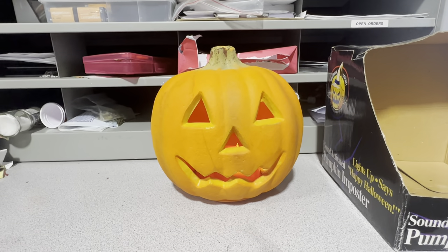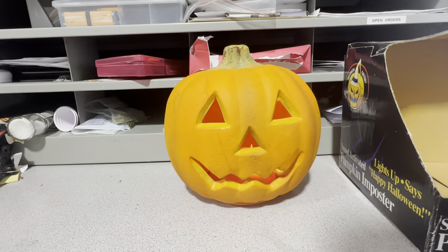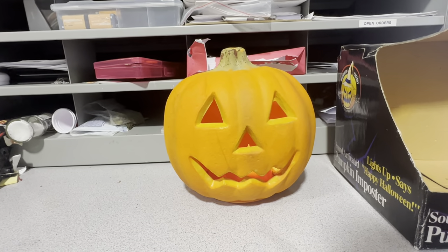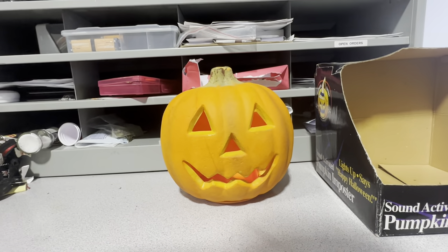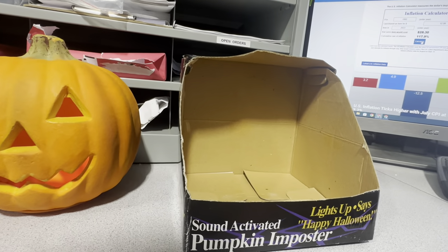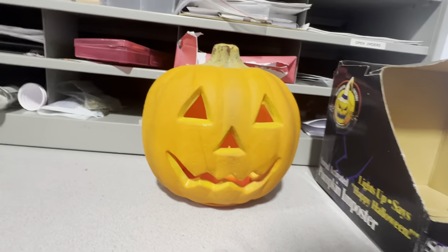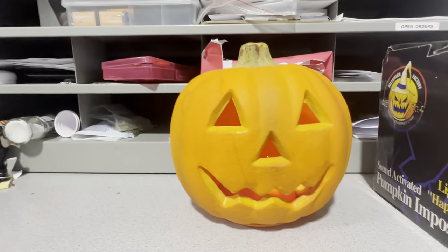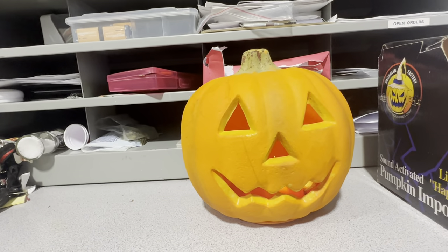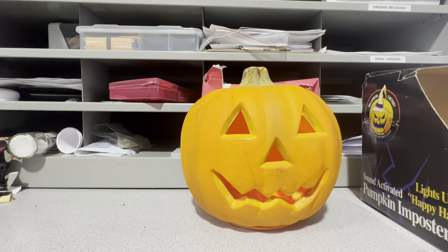I think they also called the light-up ones Pumpkin Impostors as well. This is just a standard battery-activated talking one. I don't really know if there's anything too remarkable about this particular one, besides the fact that I have the original packaging that's in okay shape. What's really cool is that this one has two modes: a light-up mode and a talking mode. It's pretty cute.